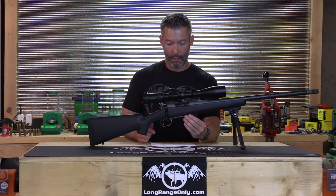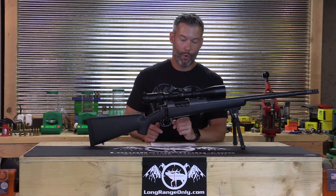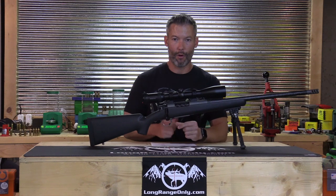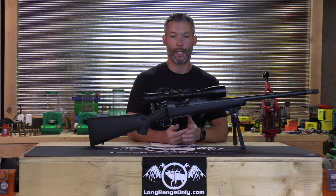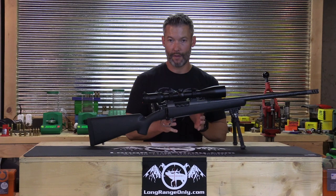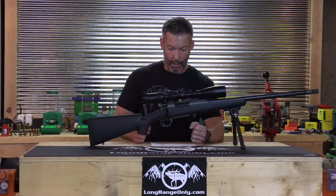It has Hawken bottom metal with a single-stack Wyatt box. It feeds alright — I didn't have any failure-to-feeds, but I've had better feeding setups before. When it gets back to Eric, he's going to replace it with a newly released Wyatt box specifically designed for the PRC, which should feed a little bit better. There were no failure-to-feeds, but that new Wyatt box will improve things.